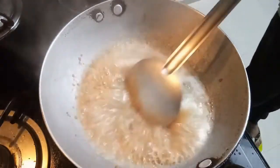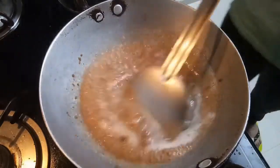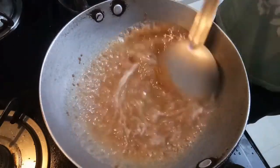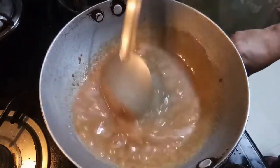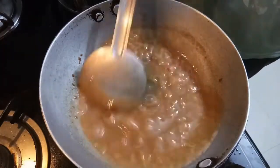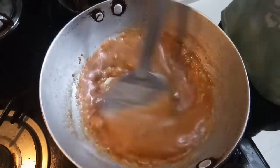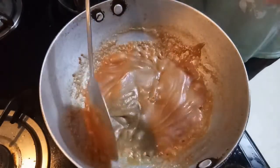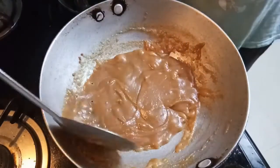As you can see, the water is very dry now. Stir the water continuously until the water will not come. Remember to keep stirring. Look how much the gas is — we are continuously stirring it. Now it is almost ready.